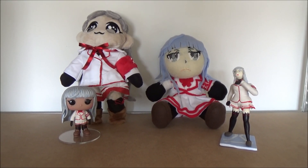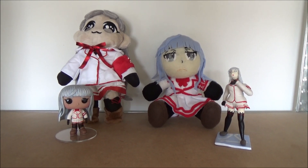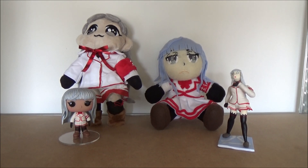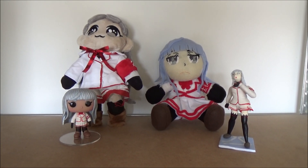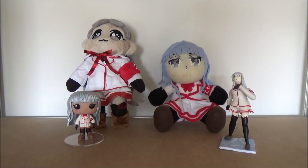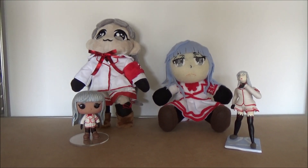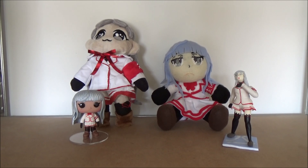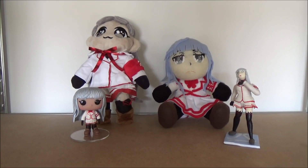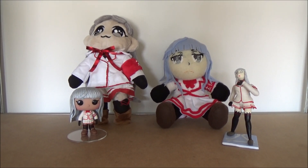Hey everyone, it's your pal Oya Ryu Goku, a.k.a. TheSonyFangirl1 here, and welcome to another collection video. In this video I will be showing you my very tiny Magami Psycho from Yandere Simulator collection. It's pretty small, nowhere near as big as my Oya Ryu Goku collection for now. However, I am planning to expand my Magami collection as well, because I really really love her. She is my second favorite Yandere Sim character, next to Oya Ryu Goku of course.